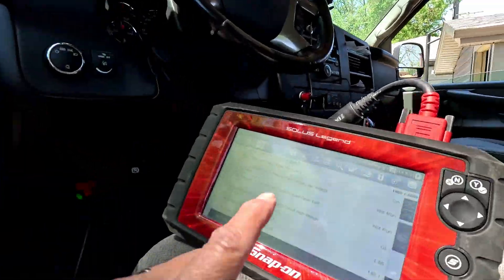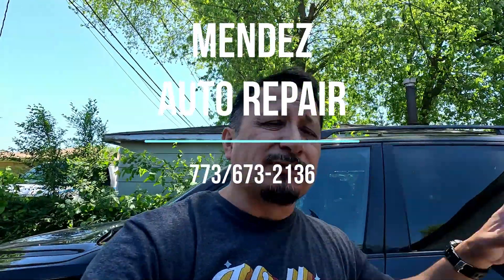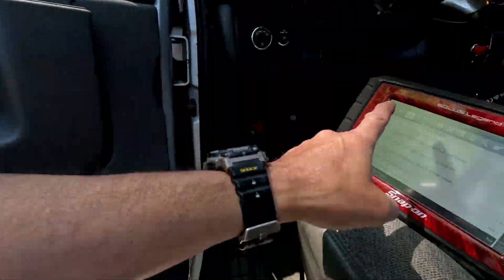I'm going to put the number up here for Mendes Auto - he's in the Cal City and Burnham area and he's the one that did this for me. Another thing he did with this special tool: I couldn't figure out why one of my brakes was vibrating. I did everything I could and couldn't figure it out. He hooked this up, we went for a ride, and it was able to read every single speed sensor and identify which one was bad. Check out Mendes Auto, give him a call if you need anything done. Subscribe, like, and share.